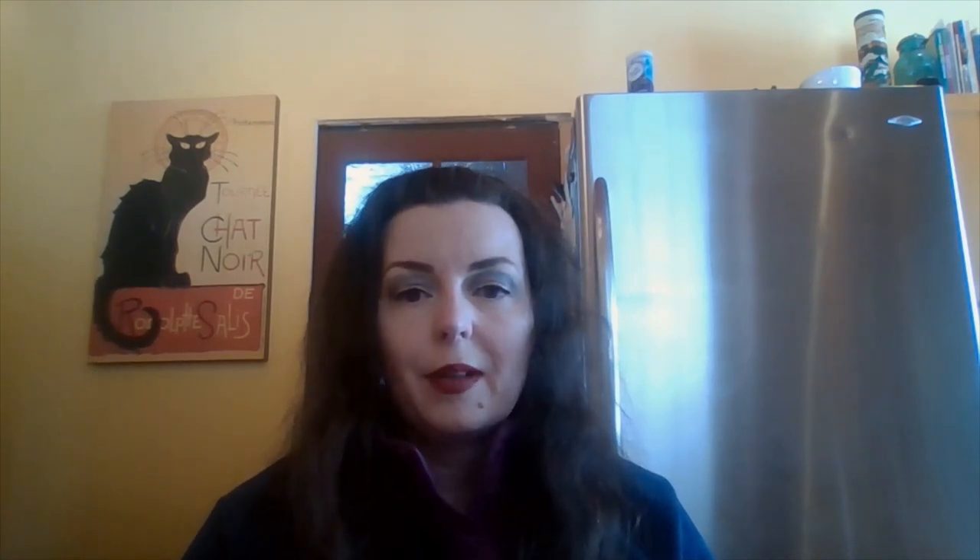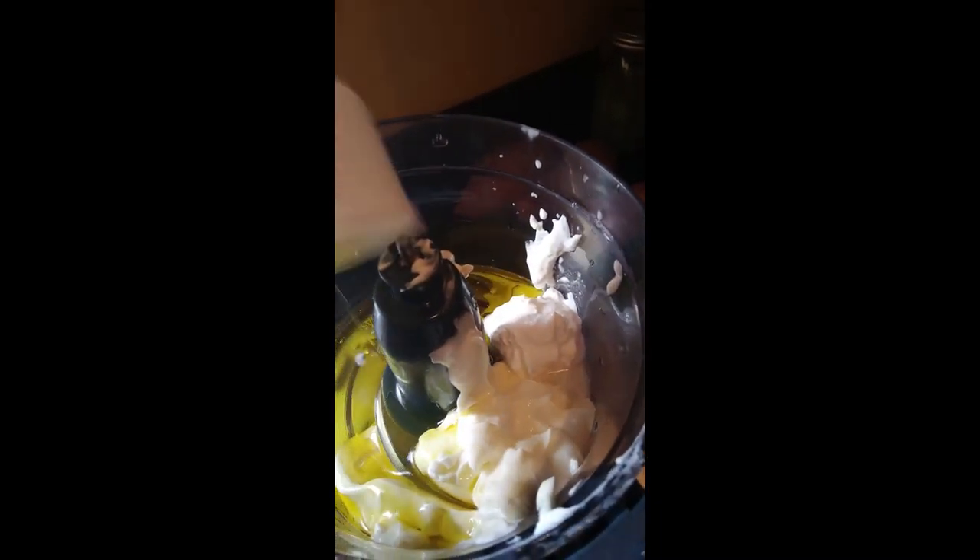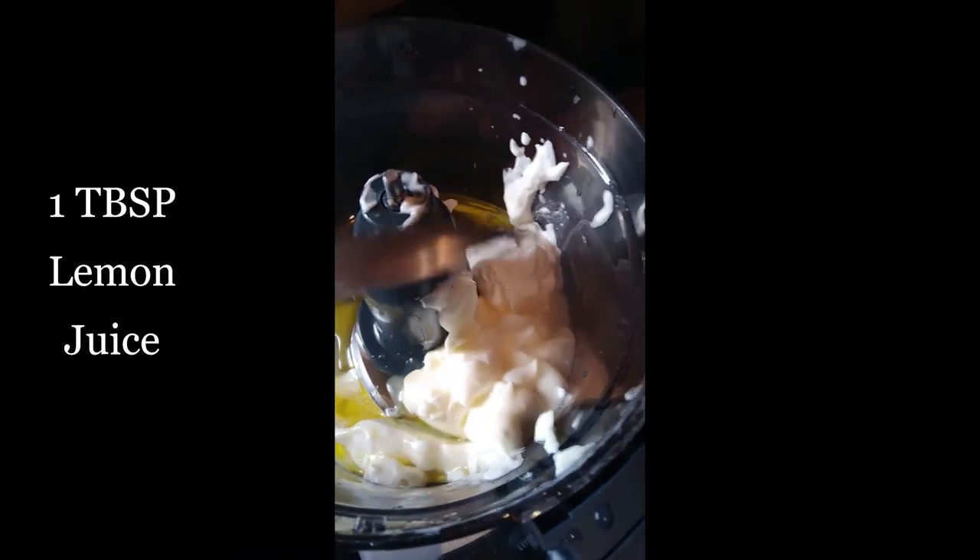If you don't have a full cup of mayonnaise, you can substitute the other half cup with plain yogurt — either whole fat or Greek yogurt — or sour cream. The next ingredients are one half cup of olive oil, one tablespoon of lemon juice, two tablespoons of apple cider vinegar, and six garlic cloves.